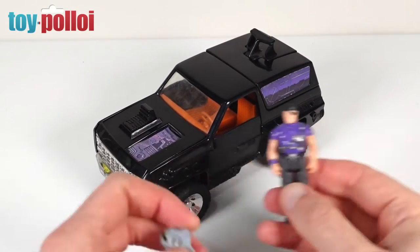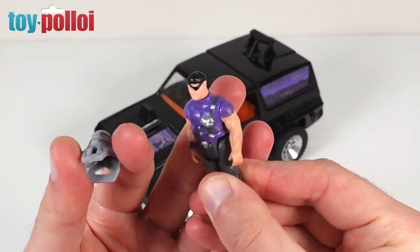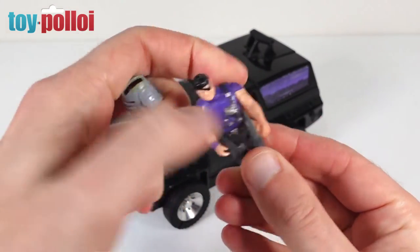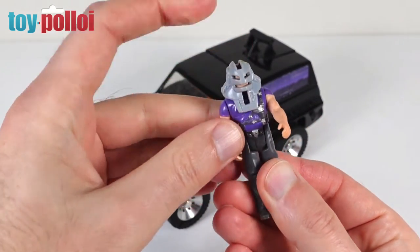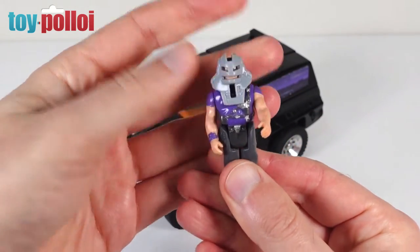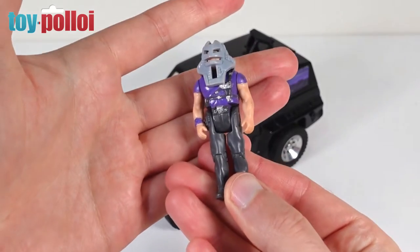The Cliff Dagger figure I picked up isn't too bad at all. He's got a few little paint rubs on his head and needs a bit of a clean — he's quite dirty. The helmet fits on quite nicely; there's a little bit of yellowing on the top but not enough to worry about, so he just needs a good clean and he'll be ready to go.